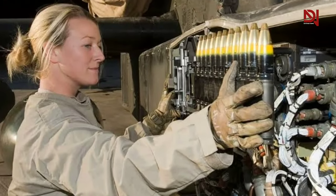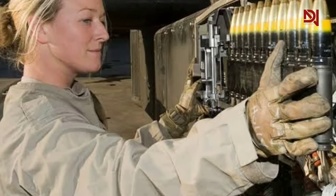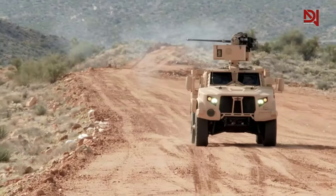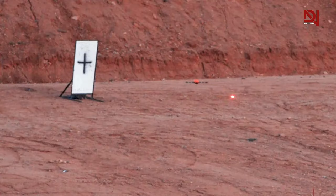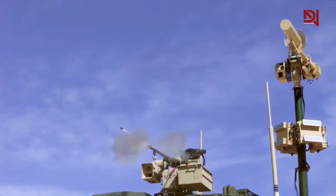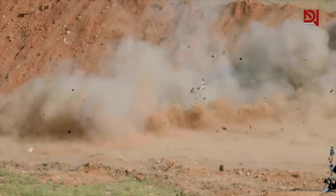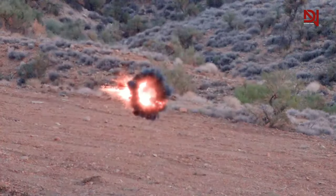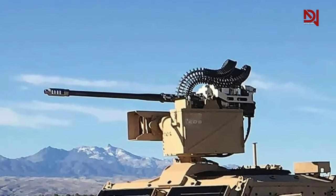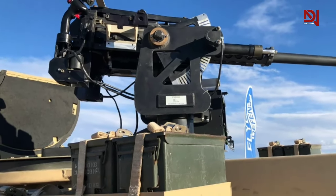Northrop Grumman is actively producing a 30x113mm high-explosive proximity round designed to detect and detonate in the proximity of a drone, thereby neutralizing the threat without requiring a direct hit. If the round fails to detect a target during flight, it self-destructs in the air at maximum range, ensuring the safety of individuals on the ground. This makes the M230LF, when used in conjunction with proximity ammunition, an ideal choice for countering unmanned aerial threats.